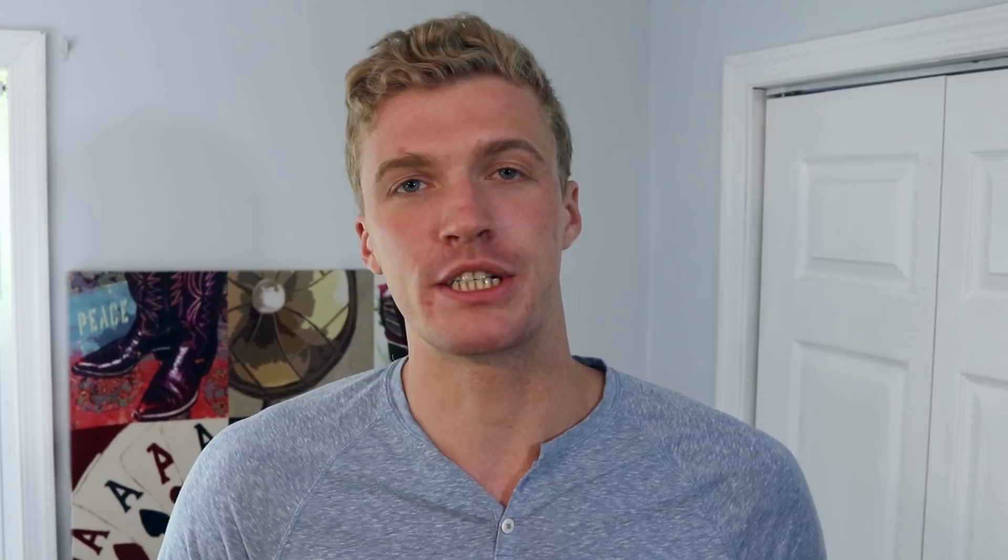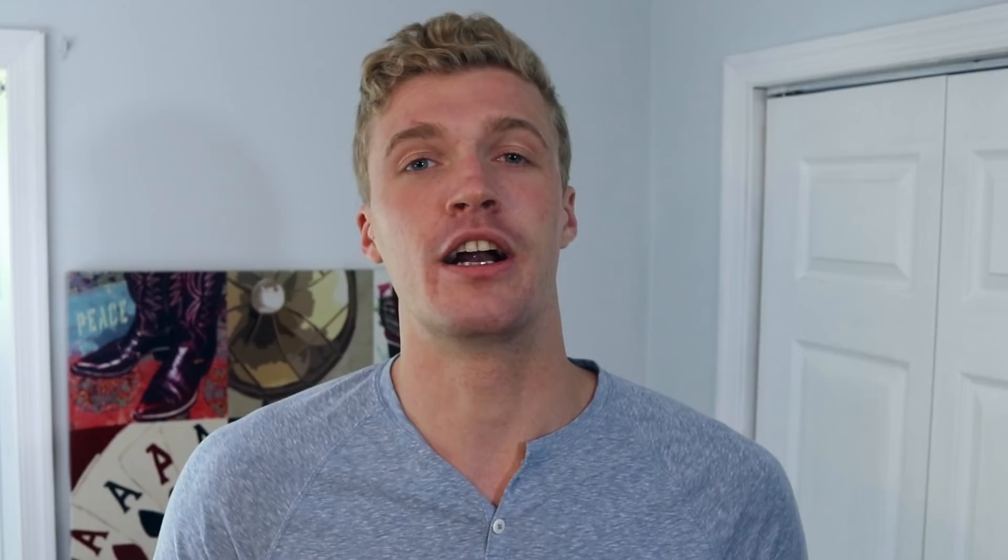First things first — your hands aren't too small, don't say that. I see people with very, very tiny hands do the one-hand shuffle all the time. I can't lie and say it doesn't help; I'd liken it to palming a basketball — big hands help, but I also know a lot of short people with small hands who can palm a basketball because it's not about the size of your hands, it's about the strength and knowing how to grip it in the right spots. If you practice, no matter how small your hands are, you'll be able to do it.